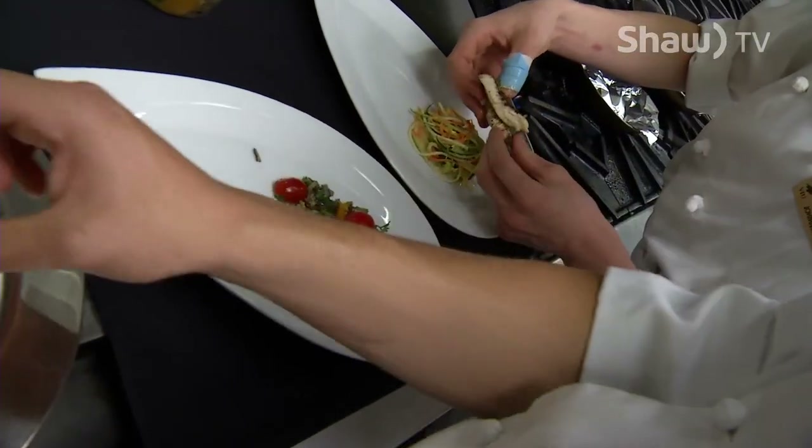Yesterday these guys in their class made some wild rice, so we've made a wild rice salad. One of the sturgeons is going to go with that wild rice salad, and then the other one — we've made some noodles out of vegetables.